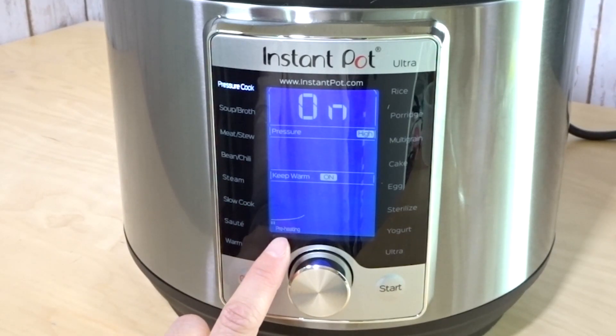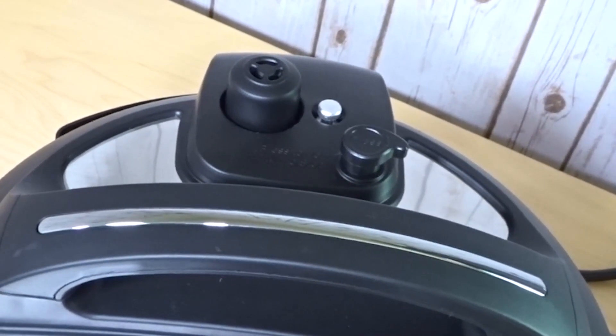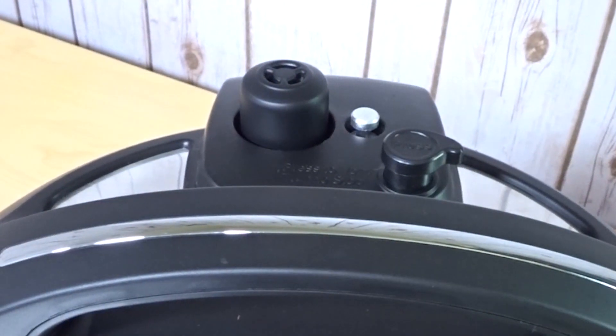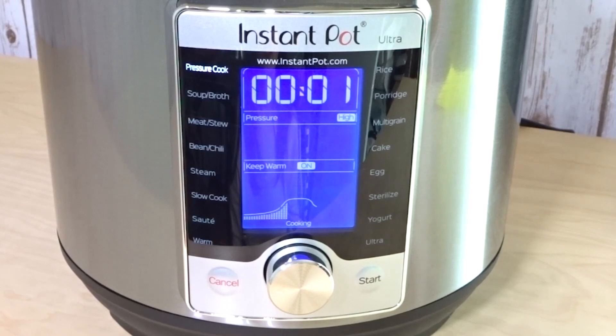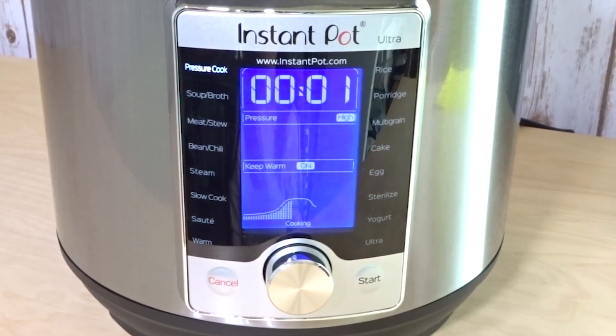When it starts preheating you'll see the display — it'll tell you where it's at. It's preheating right now, coming up to pressure. When the pin pops up it's letting you know that it's under pressure. Now it's showing it's in cooking mode and the timer is showing one minute, counting down.